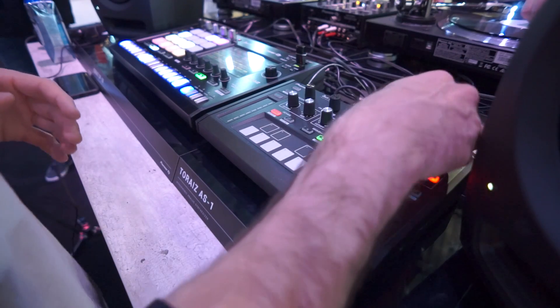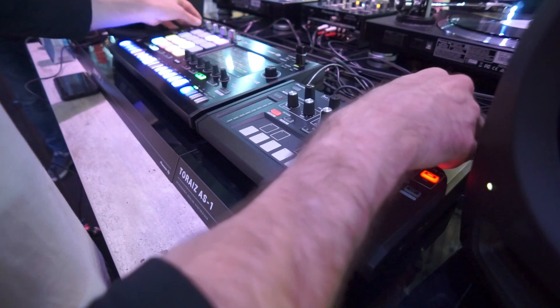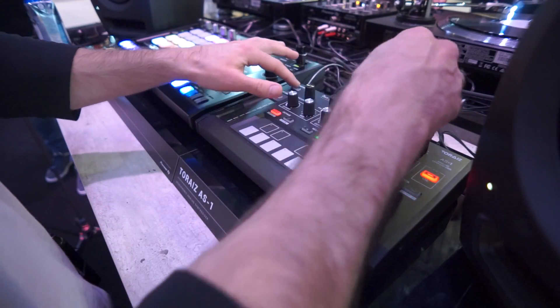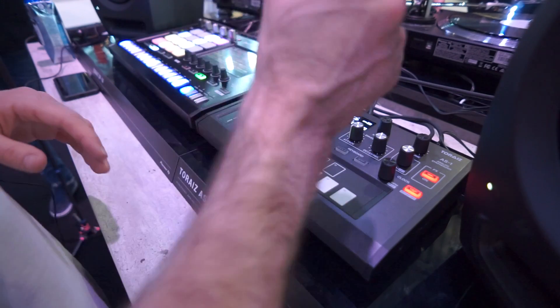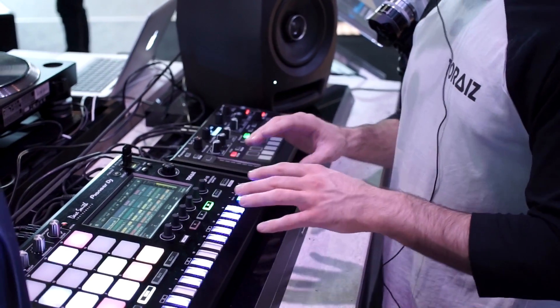It's not limited to just bass sounds like some other monophonic synths — it really lets you create sounds across the board. Let me actually turn the sound up so you can hear what it's doing. We've got a 16-step sequence running on this preset, and this is being triggered from the SP-16.